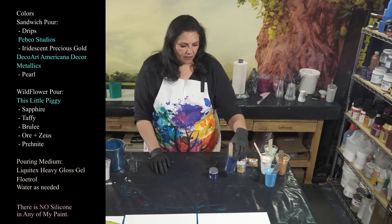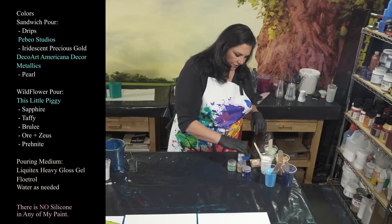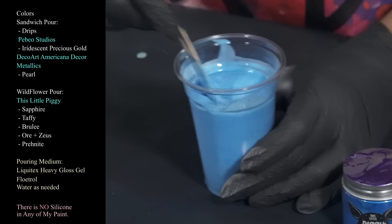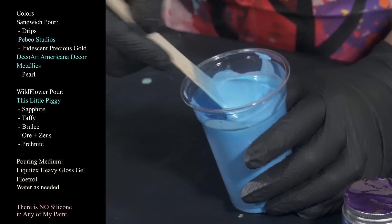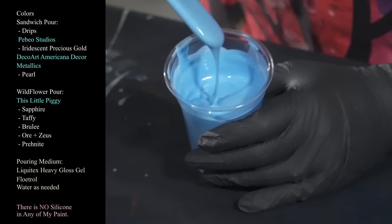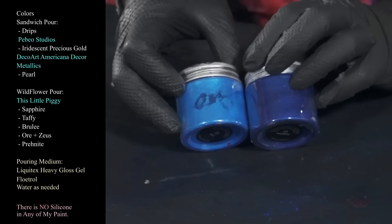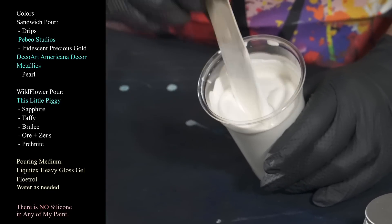The ratio for the pouring medium is probably 75/25, and it's going to come out looking just like this when it's done — that's the sapphire. We're also using taffy, which has got to be one of the most beautiful colors ever. A little lighter with the Floetrol in it, but it will dry beautifully. Mix it up with your stick — look for any bumps or lumps. The taffy and sapphire together are just amazing.